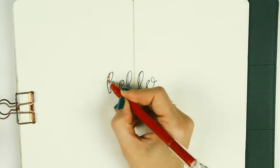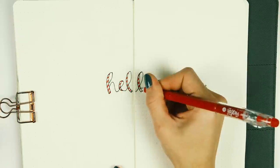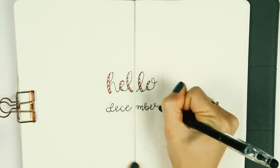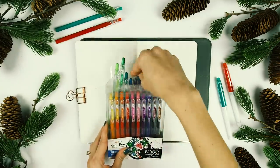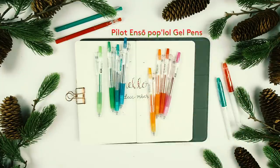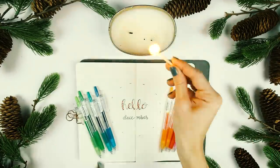Using the Frixion Color Sticks pen in red, I added some stripes to make it look like a candy cane. Then using a glass candlestick holder, I outlined a circle and used the Pop Lol gel pens from Pilot's new Enso collection to make a wreath.